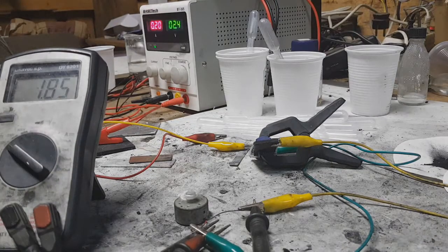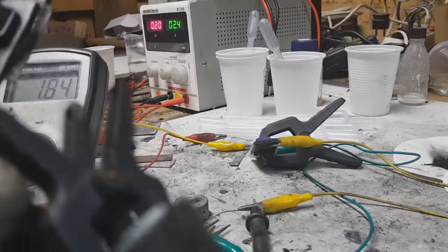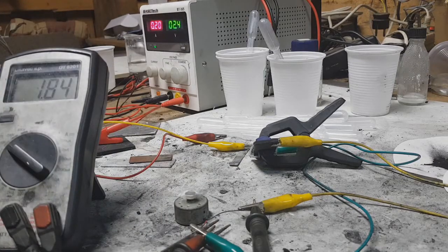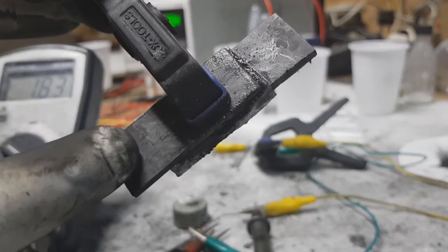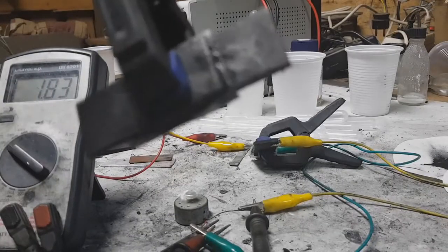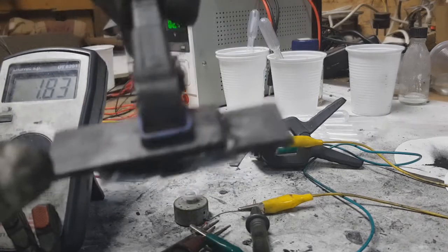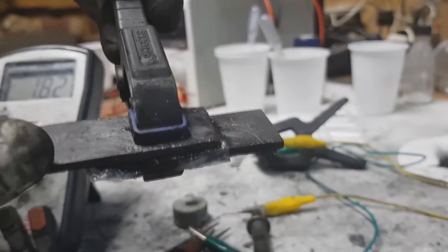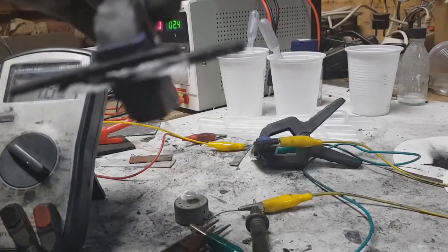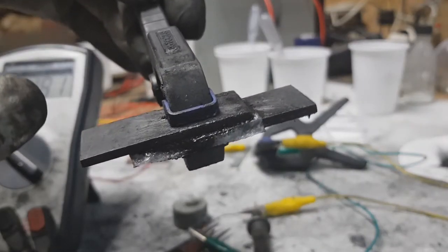I also tested these symmetrical super caps, which have the same material — activated carbon — on both the positive and negative electrodes. The starting voltage was 1.7 volts and it ran this little motor for 10 minutes. The amount of active material on each side was 0.2 grams.